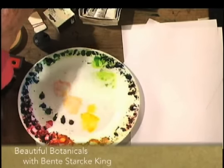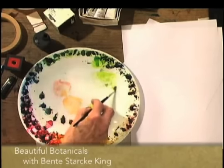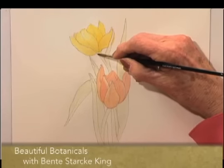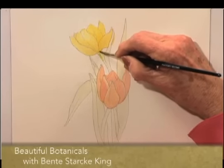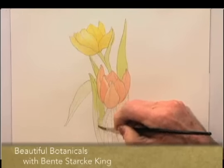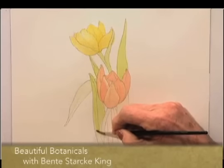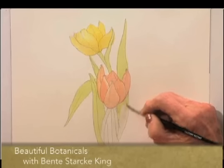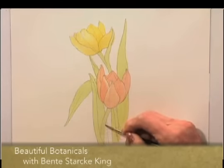We will go on to strengthening the green on the leaves and the stems. You can see I am gradually bringing the painting into being. There are some highlights on the leaves, but they are not glossy. At this point I am just strengthening all the colours.